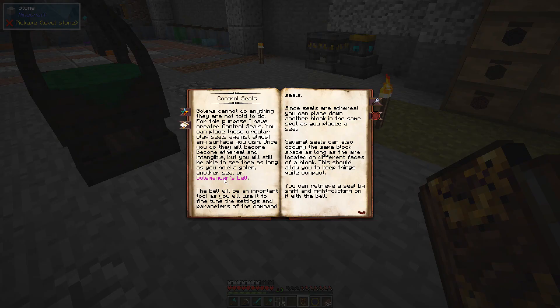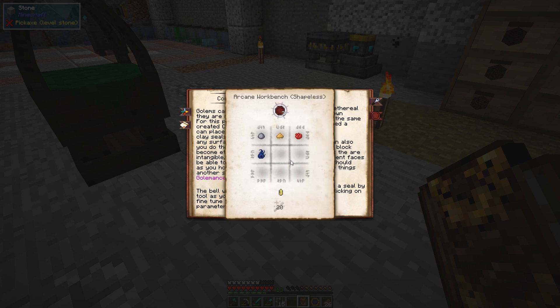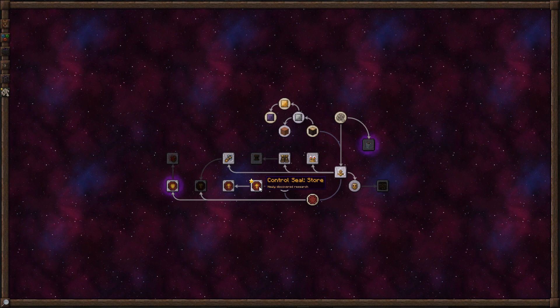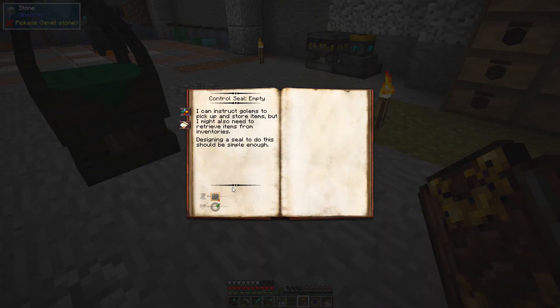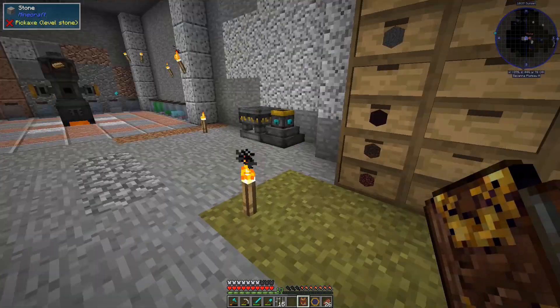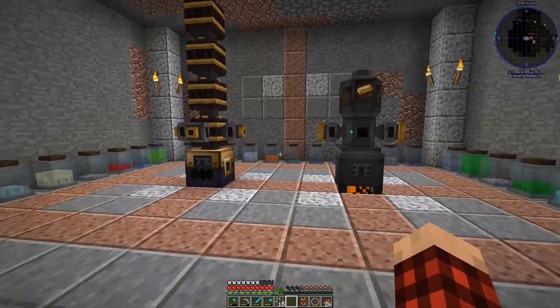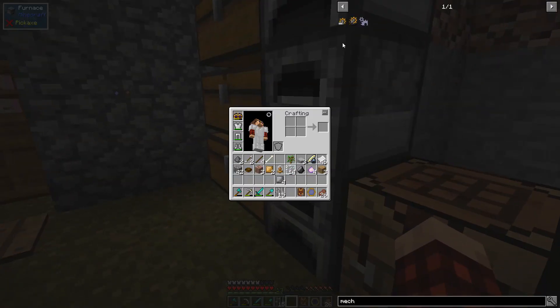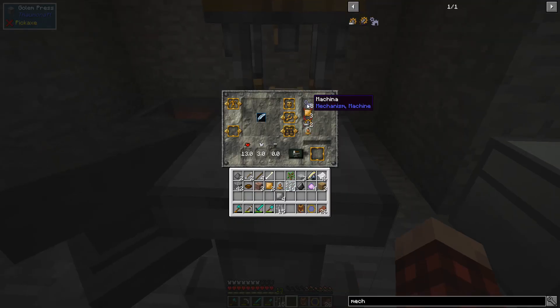So the golem answers the bell. A blank seal uses niter of any color, clay, tallow, and rose. I think what we want to do is collect and store or empty. These little golem guys — I'm not a golem expert by any stretch of imagination, but I do know enough that it's pretty dang cool.